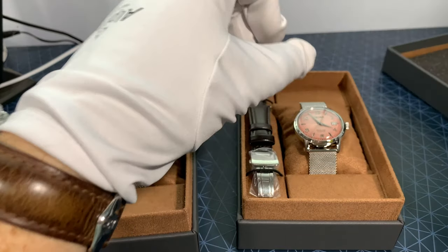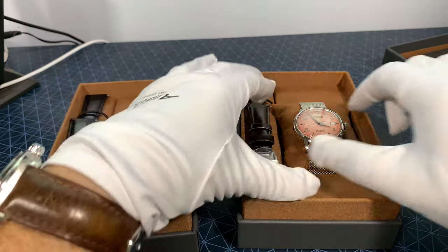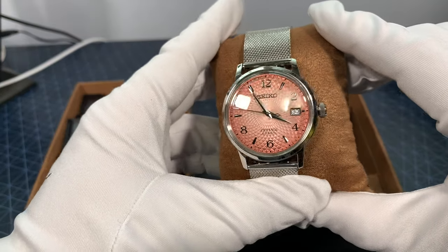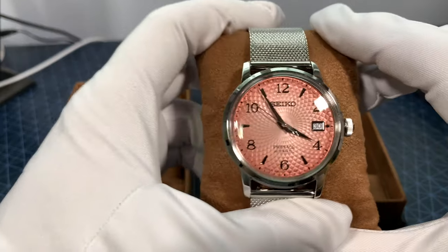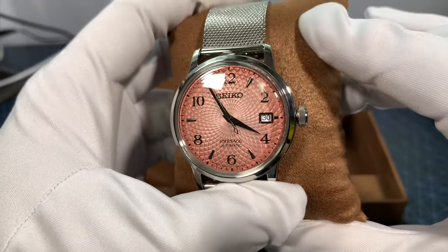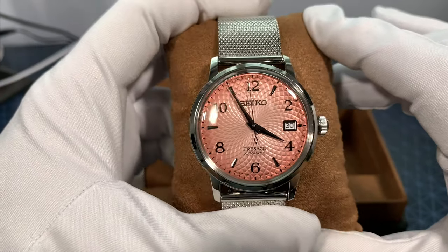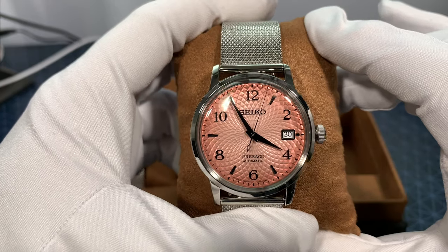These have a 41-hour power reserve, 5,000-piece limited edition with the serial numbers engraved on the back. The dials are not quite to the same level as some others I've covered, but still spectacular. Really like the strap, though.